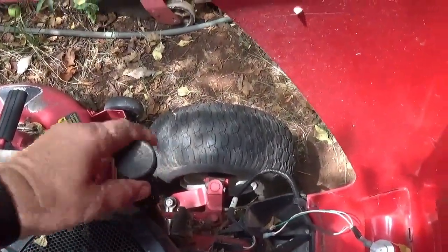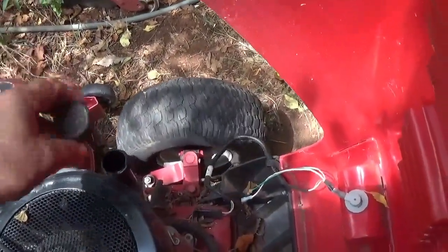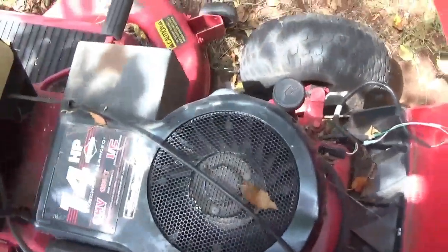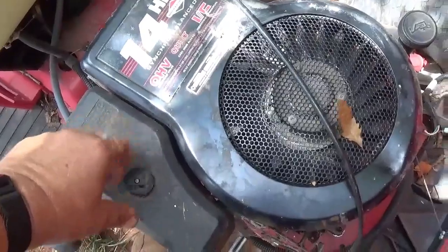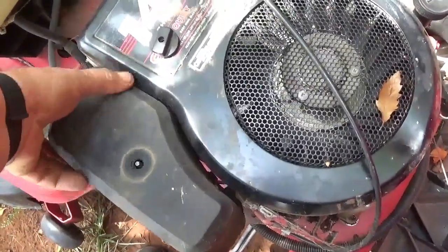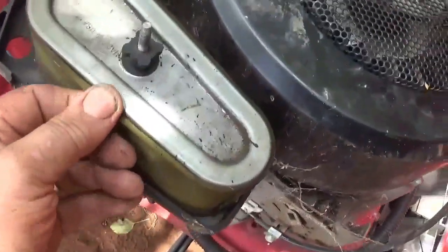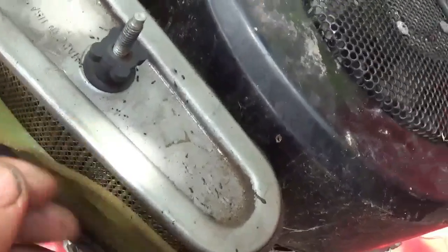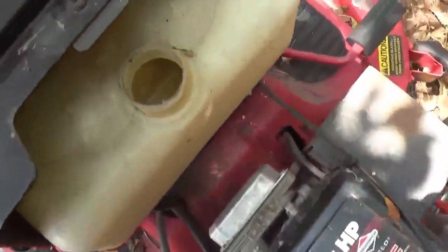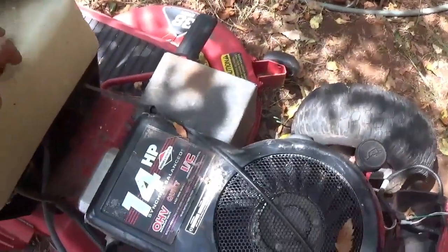One thing I always like to look at first is the oil. Oil looks like it's a little over full, and the motor's not locked up. The air filter doesn't look too awful bad — I've seen them where there's stuff caked on. Gas tank's a little dirty, a bit of crud down in there.